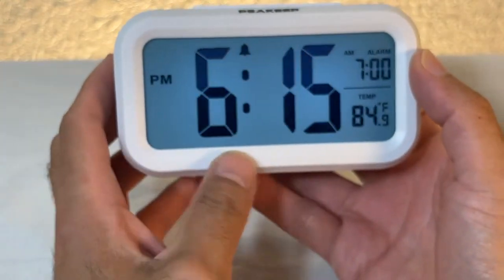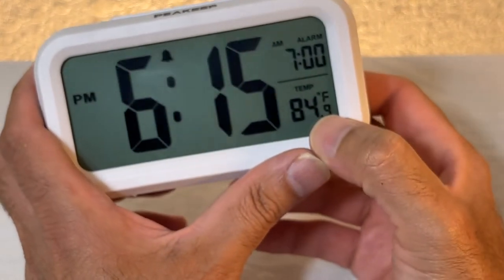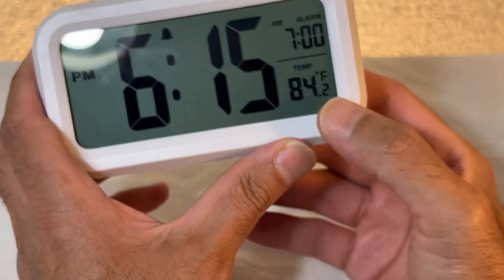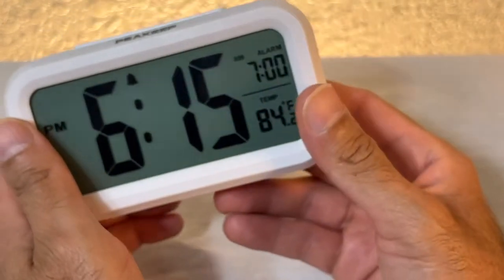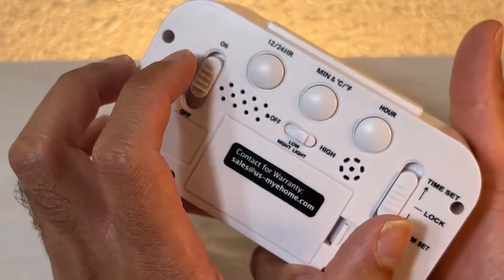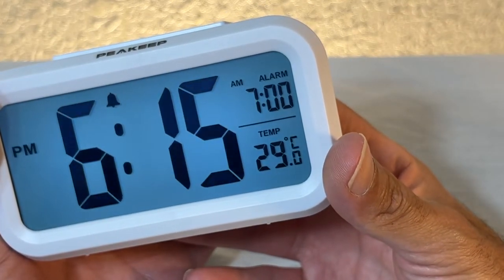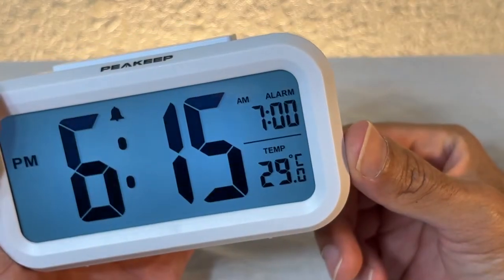Now we have the temperature reading at Fahrenheit: 84 degrees, so it's hot in here. I'm looking at my other thermometer and it says 83, so it's fairly accurate — just one degree off. You can also switch it to Celsius if you live in another country; that would be 29 degrees. By the way, the flickering you see is just the camera, it's not doing that in real life.